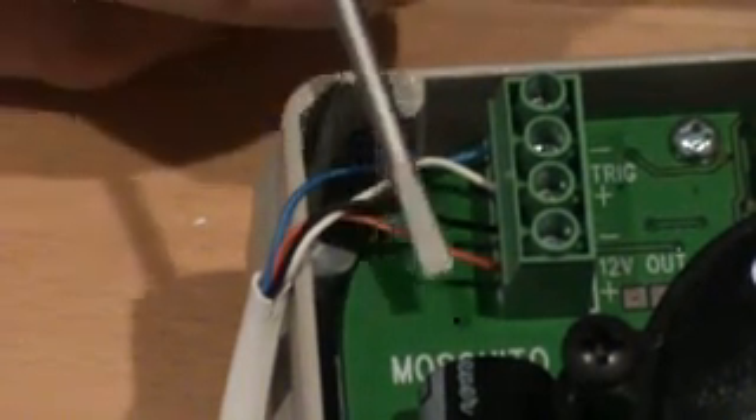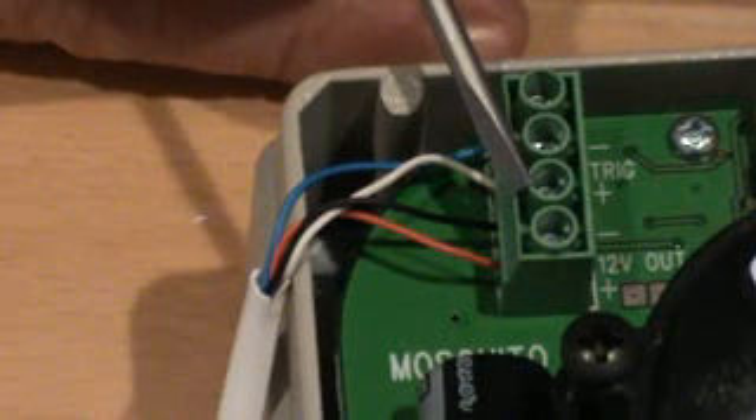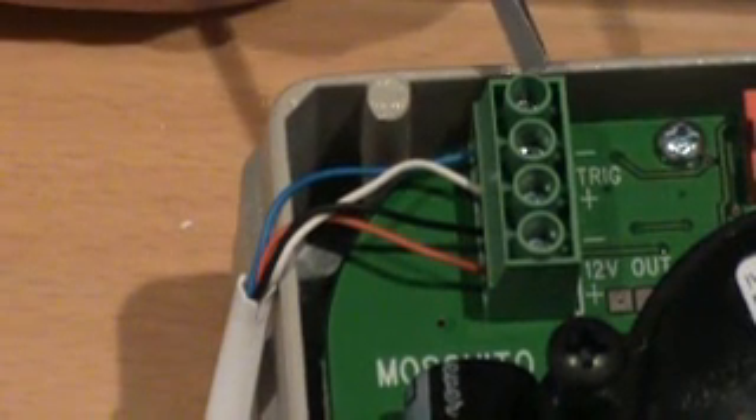Here we have the red into the positive terminal, the black into the negative power terminal, and then blue and white has gone across the trigger terminals.